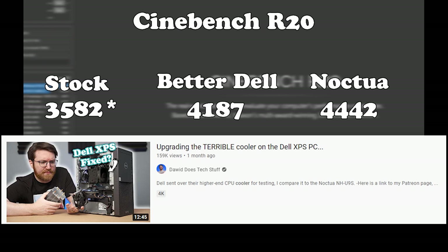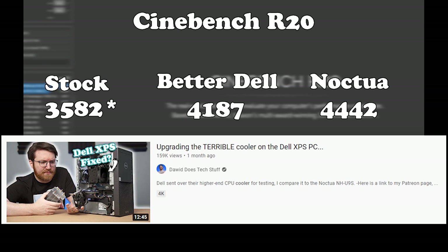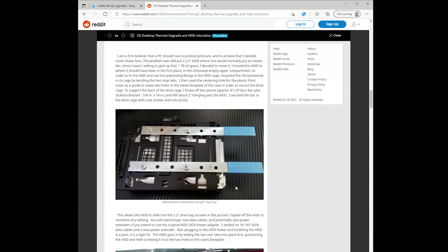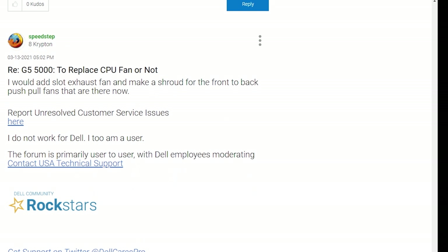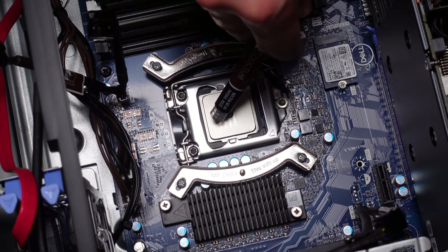A YouTuber by the name of David Dostek made a really interesting video comparing three types of coolers you could potentially install on your Dell G5 or XPS: the pancake stock OEM cooler, the premium cooler from Dell which comes with K-series Intel chips, and the Noctua NH-U9S. Although the video was very insightful and entertaining, he didn't go into much detail on how to install an aftermarket CPU cooler. There were some good organized Reddit and Dell forum posts, but they were lacking step-by-step instructions for specific upgrades. I find video to be extremely helpful, especially for those who haven't tinkered much with a computer — hence this specific video.